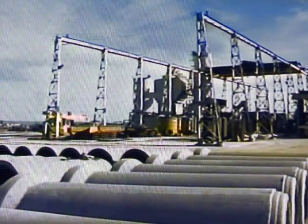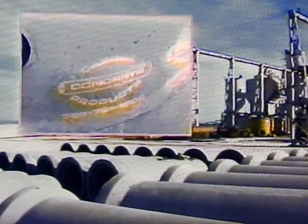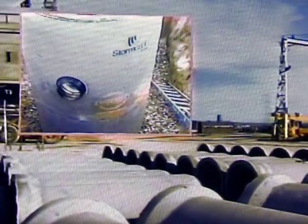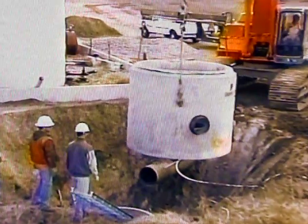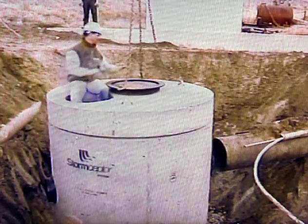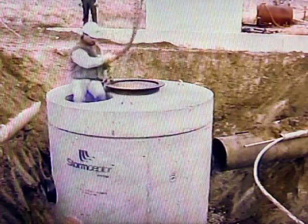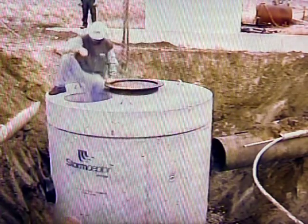To assure customers of quality products and performance, all Storm Scepter units are hydrostatically tested at the factory prior to shipment and include documented certification. It is important to review this video and understand its content. Improper preparation or installation can cause the Storm Scepter unit to not function properly. Final inspection prior to owner's acceptance should include removal of dirt and debris from the unit. Storm Scepter units will require periodic owner maintenance including visual inspections and clean-out procedures.